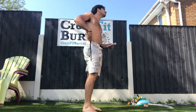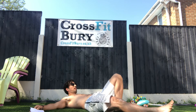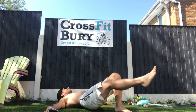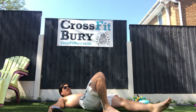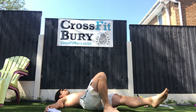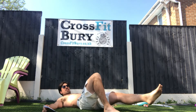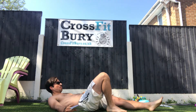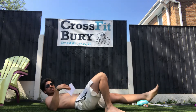Then ten glute bridges on each side: one leg up, arms down — one, two, three, four, five, six, seven, eight, nine, ten — switch leg, one through ten. The rep is valid from the moment your foot is off the floor to your hips being locked and your body in a straight line.